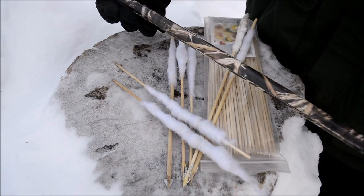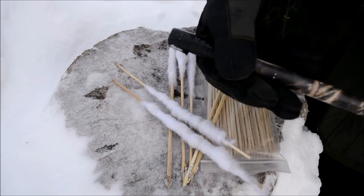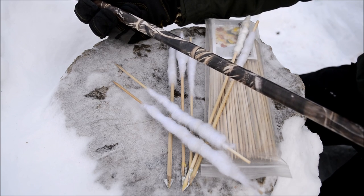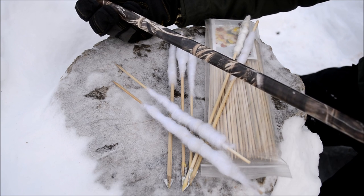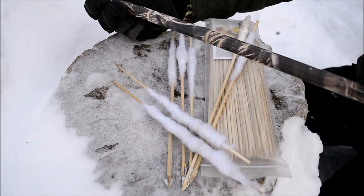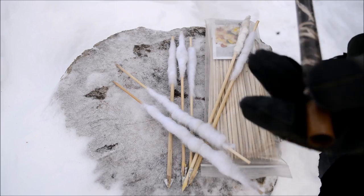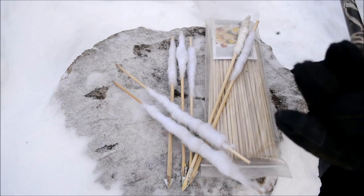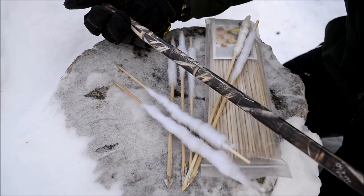PVC is extremely lightweight — it probably weighs about half the weight of copper piping — but copper piping overall is more durable. Another reason I chose half inch is that you can buy these little rubber pieces that go on the bottoms of chairs, and you can slide them onto the end of the blowgun. Not only does that help convert your blowgun into a walking stick, but it'll also protect the crown of the blowgun.